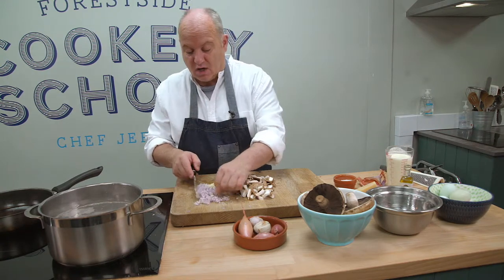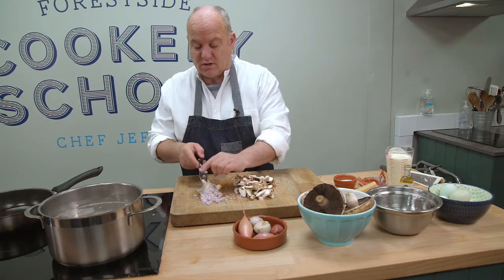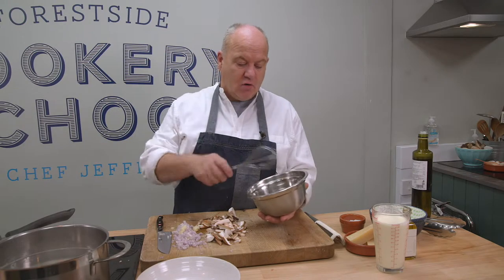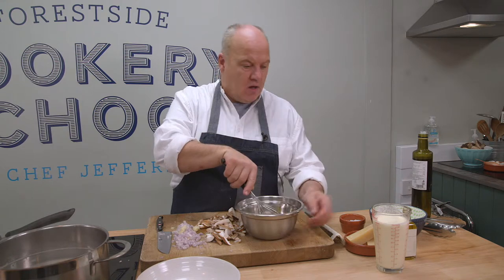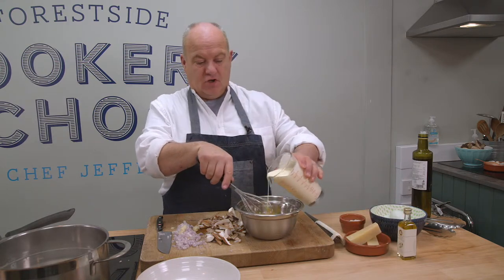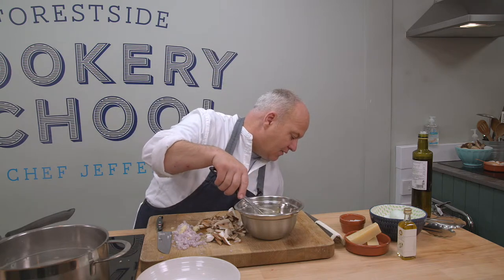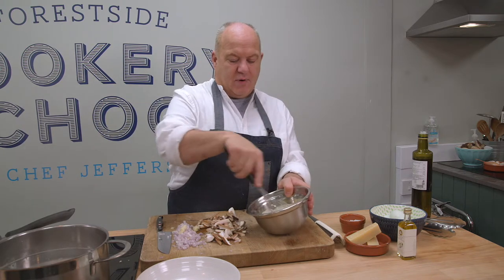The next thing I'm going to show you is a lovely simple sauce. This carbonara sauce is just two egg yolks — beat them slightly like that — and 100 millilitres of double cream. In it goes. Give it another whisk to make sure they're incorporated.